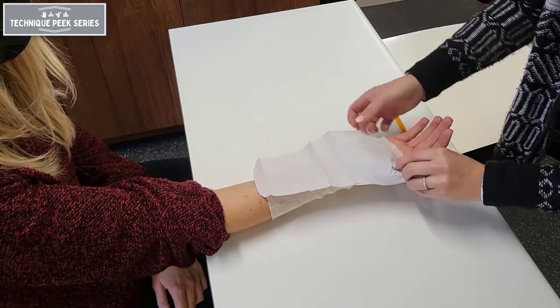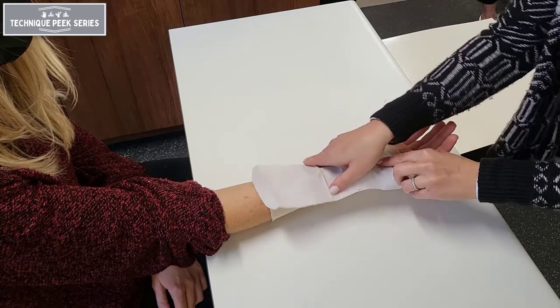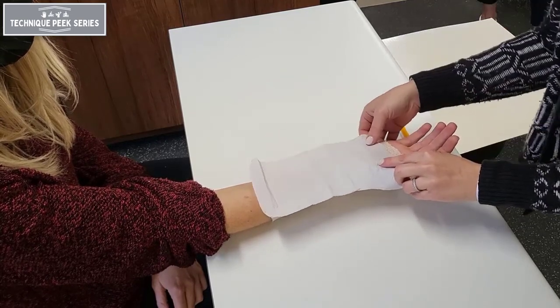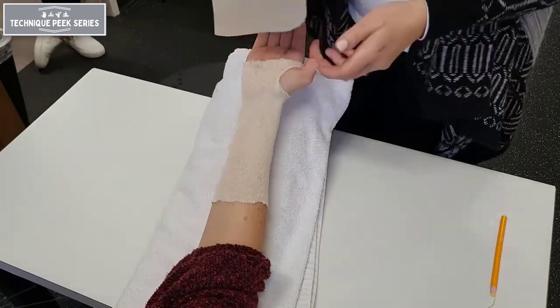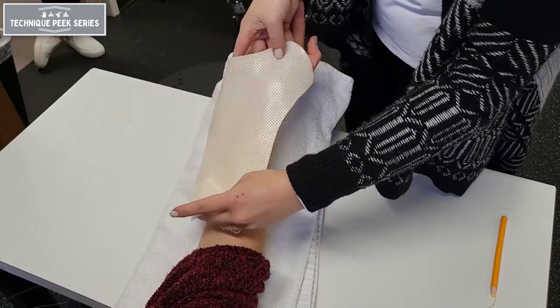Make sure that the IP joint of the thumb is free to move and that the distal palmar crease is clear. For greater ease with molding the splint, place your patient in a palm-up position — this will allow gravity to assist.